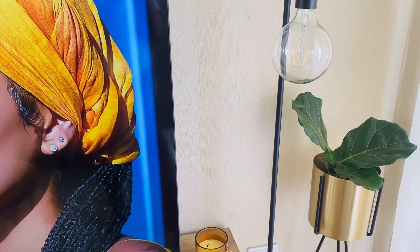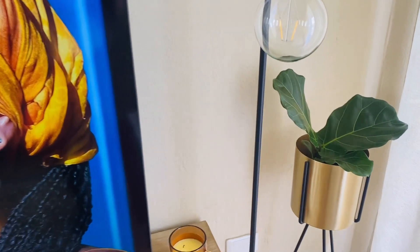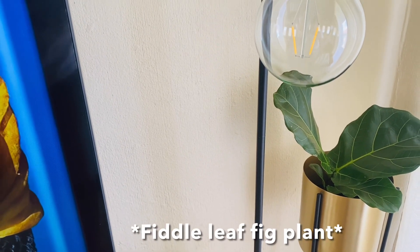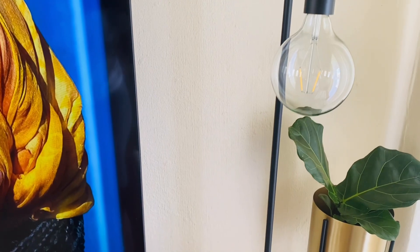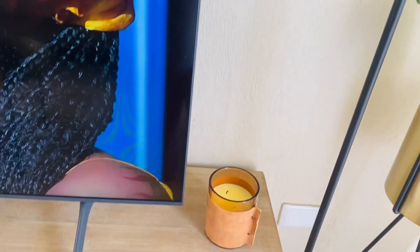The planter was also already here — I got it from Superblest. The plant itself is from Mr. Price Home; it's a real plant called the Fiddle Leaf Fig plant. These items here are nothing new — I'm just covering them for viewers watching for the first time.